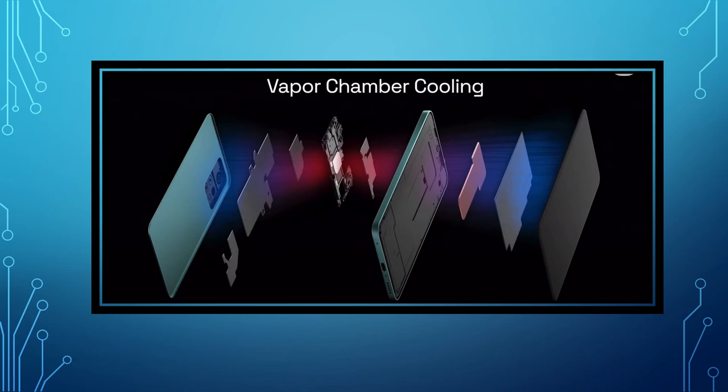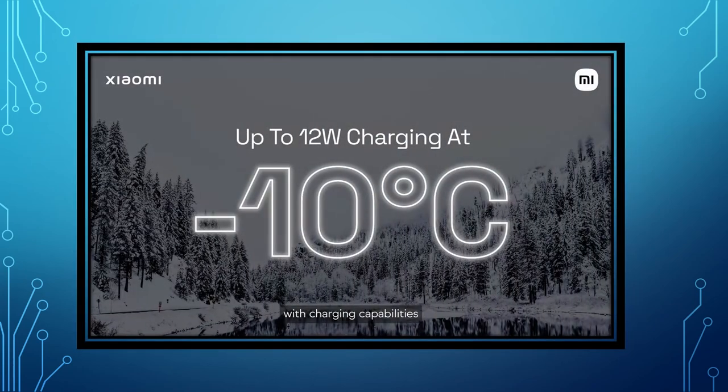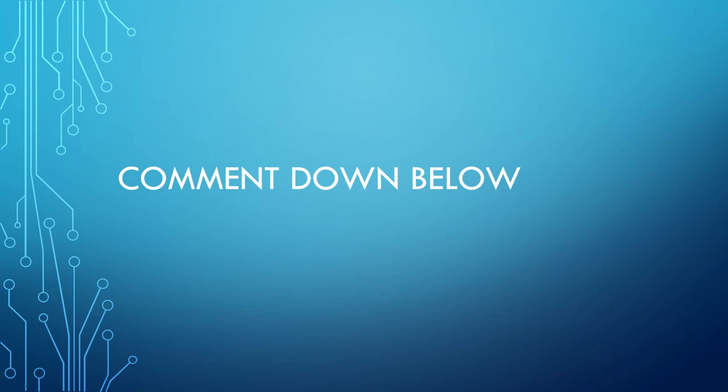We will have a full charge in 15 minutes with a vapor chamber and battery. This battery will be charged in the same way. This battery will be charged at 10 degrees. But now we use 120W fast charging support at 10 degrees. This battery will be charged with 12W fast charging support as well. We can charge up to 10 degrees using this fast charging technology.